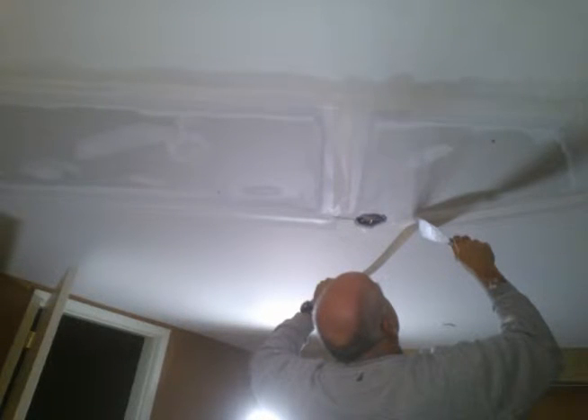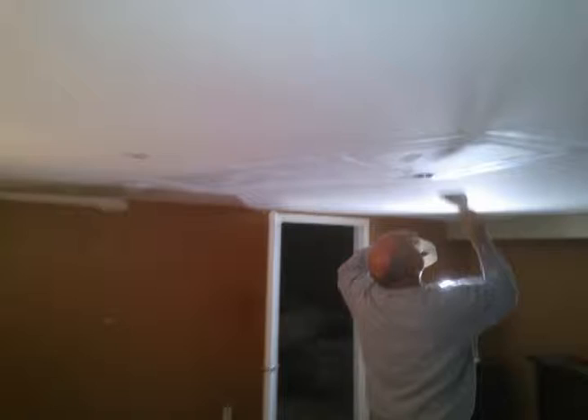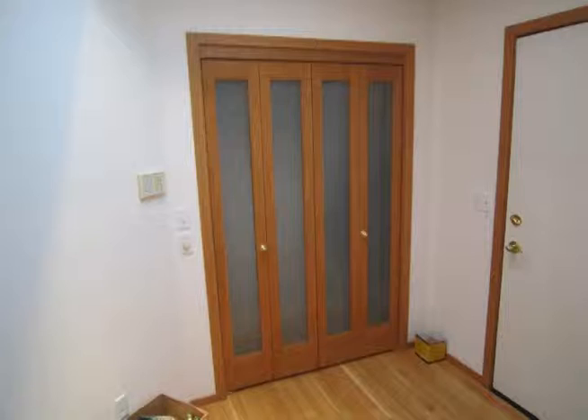That is Mitch doing the last of the mud taping repairs. Then we just got a can of the spray-tex water-based texture spray and matched up the ceiling.